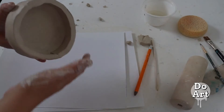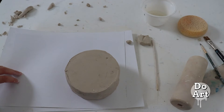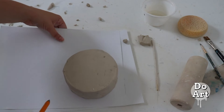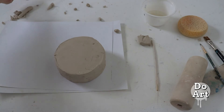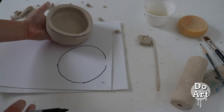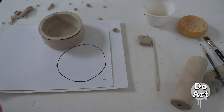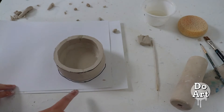Once that's done we're going to get a fresh piece of paper. Flip over our piece and then you are going to trace around where your box is. You can see that our box is bigger than the original template, so then we are going to cut this out and use it as a template for our lid.